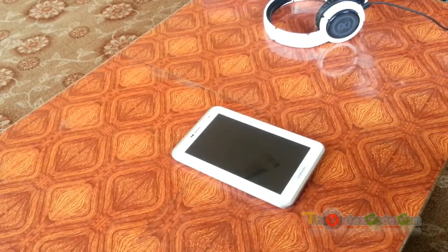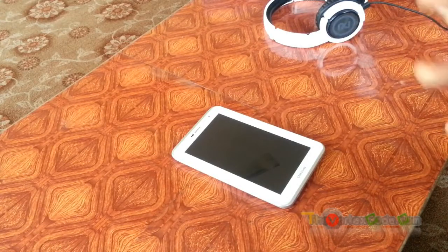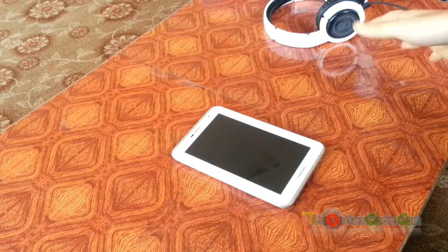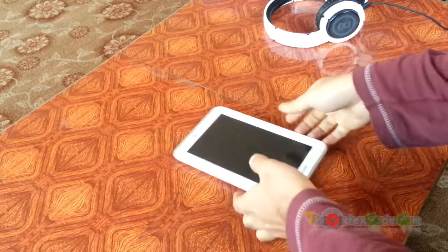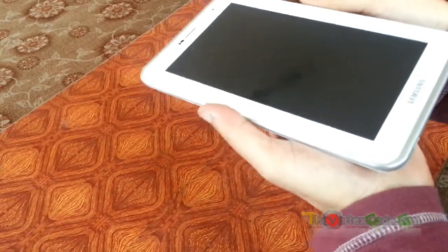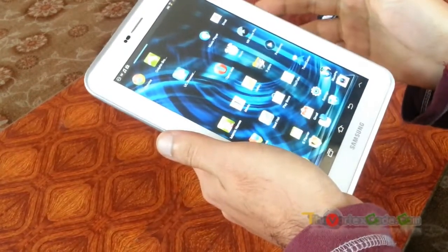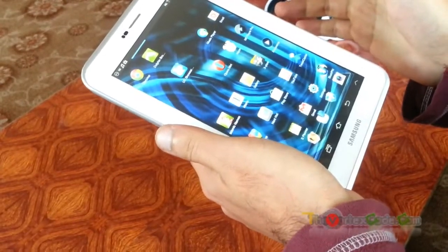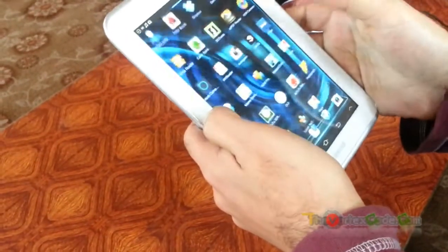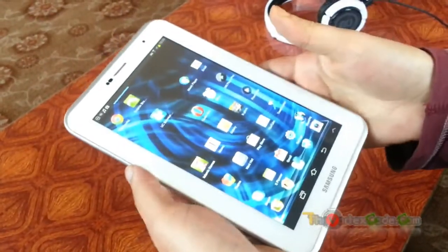Hello friends. Lots of people have been telling me that they have rooted their Galaxy Tab 2 and now they want to unroot it. Today I'm going to show you how to unroot your Galaxy Tab 2. By the way, this is a Galaxy Tab 2 running on Jelly Bean 4.1.1, which has been rooted, and now I'm going to tell you how to unroot it.